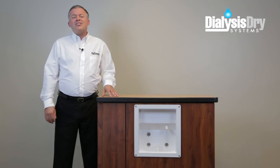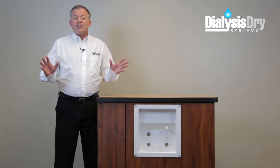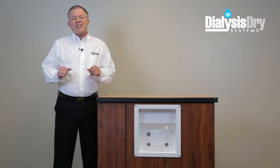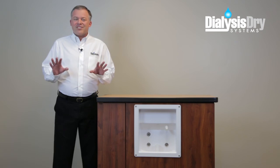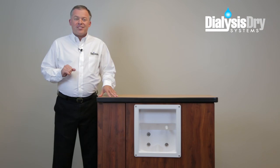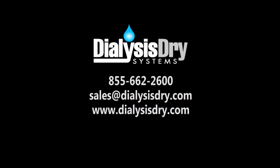There you have it. In less than an hour, the dialysis dry tray system can be installed in each of your wall stations, eliminating potential hazards and creating a clean, safe and dry environment for your patients, staff and treatment center. To find out more about dialysis dry systems, contact Dialysis Dry at 855-662-2600 or email us at sales@dialysisdry.com. You can also visit us online at www.dialysisdry.com.